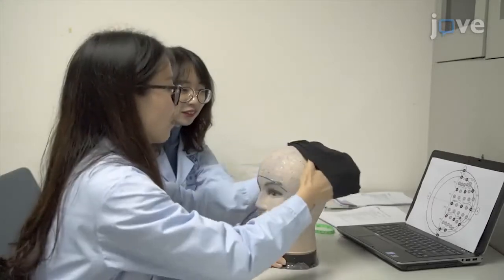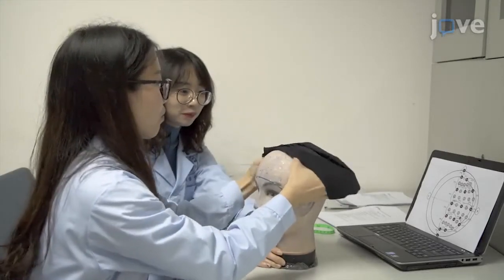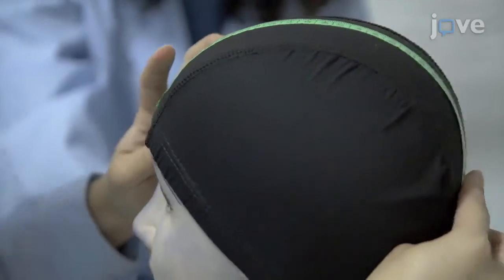To prepare an electrode holding cap, place a swimming cap on a head form and measure the distance between the nasion and inion.